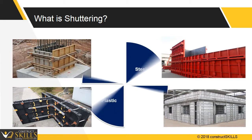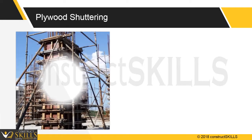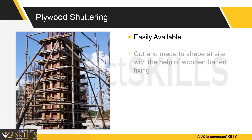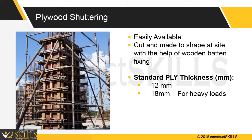Shuttering can be made from various materials such as plywood, steel, aluminum, or plastic. Plywood shuttering is easily available, can be cut into desired shapes, and gives concrete work a smooth surface. The standard thickness of a ply is 12 mm for moderate loads.